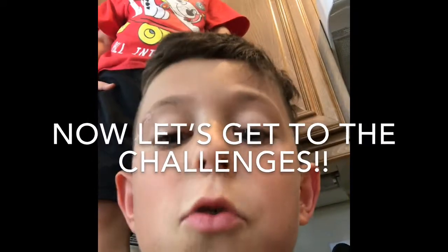But before, subscribe and put a thumbs up. Comment down below in this video who does the best tricks. But guys, do not comment me every second. So let's get to the challenge.